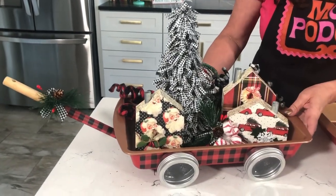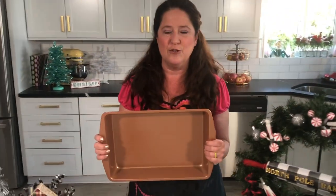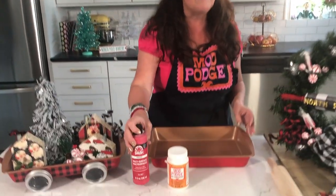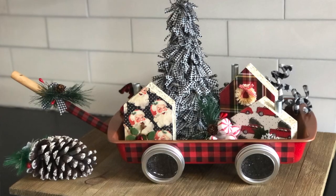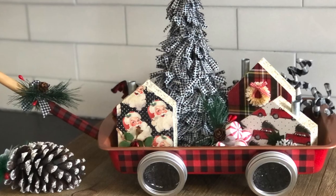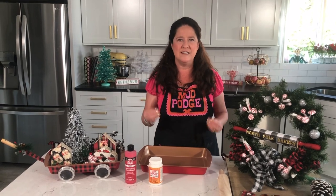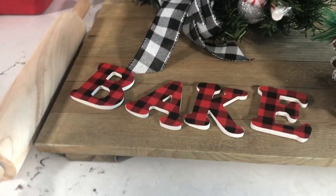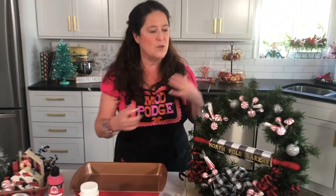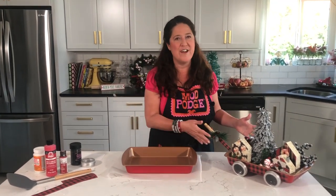We've also got these cake pan wagons — it starts with just a cake pan from the dollar store. We're going to paint it up with some Folk Art paint and use Mod Podge Satin. I'm going to start with our fun cake pan wagon, then show you how to do the wreath. I've also got a bonus idea using wood letters you can find at the dollar store or craft stores — covering them with paper to make ornaments or spell out holiday decor.